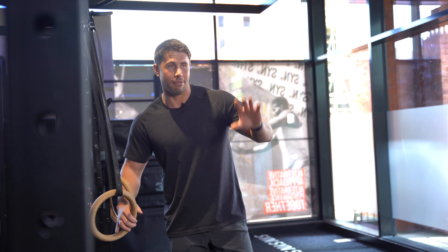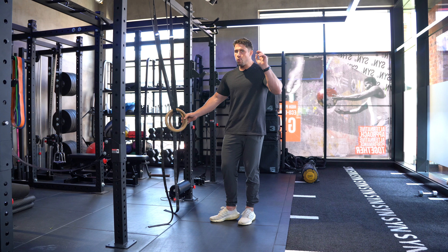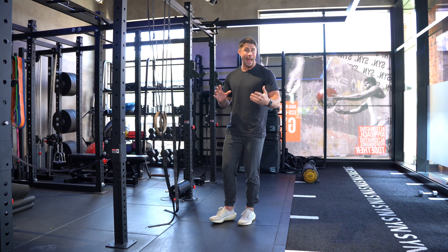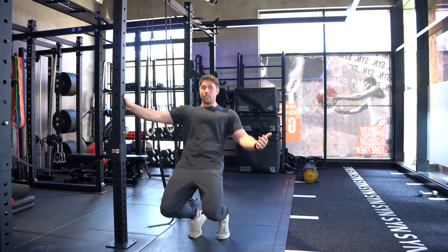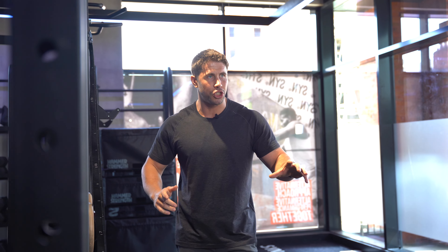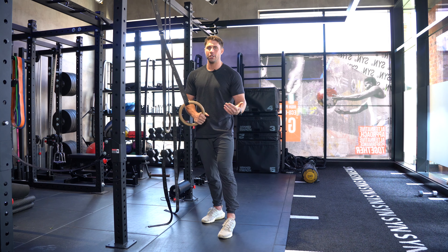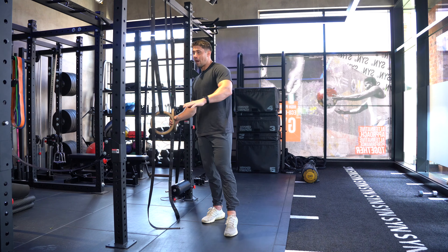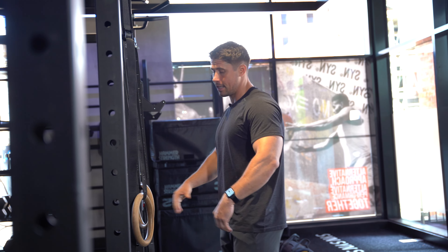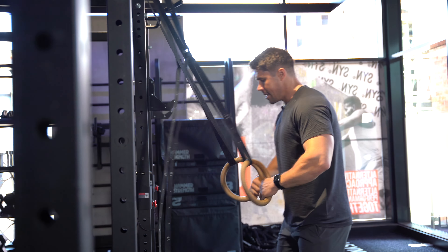We've spent a lot of time on reverse Nordics — next up is sissy squats, definitely not for sissies. They're actually named after the Greek figure Sisyphus, who was made to push a boulder up a mountain forever. If you look at ancient Greek statues and images of Sisyphus, he had giant quads, and the movement is very similar to what Sisyphus was bound to doing. Any Greek history buffs will probably tell me half of that story is wrong — but you catch the drift. I'm an exercise guy, so history isn't really my thing.